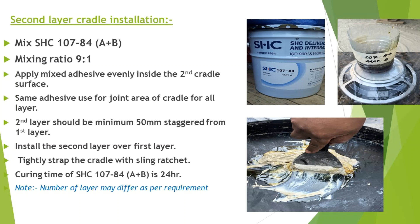Install the second layer over the first layer. Tightly strap the cradle with a sling ratchet. Curing time of SHC 107-84 A plus B is 24 hours.